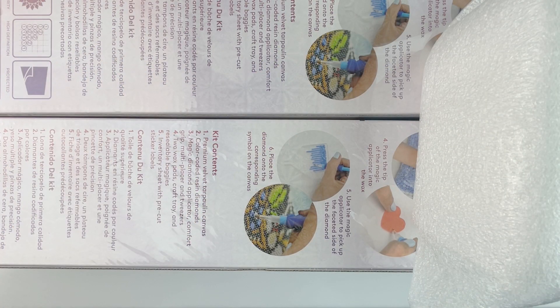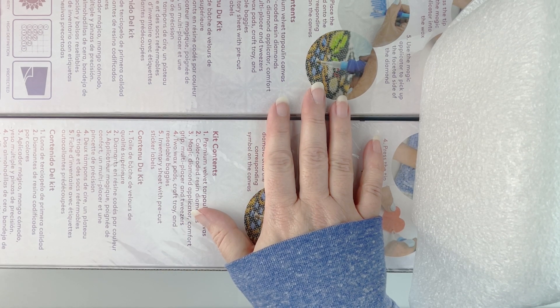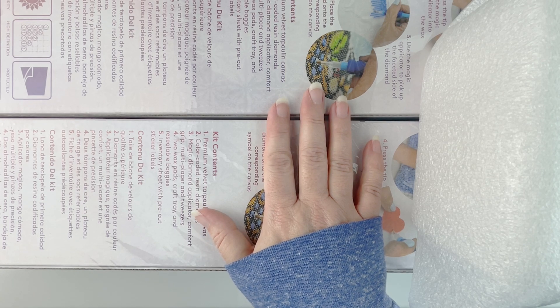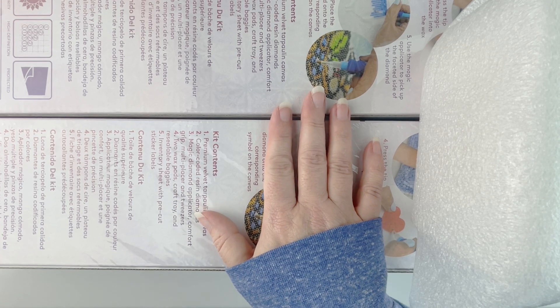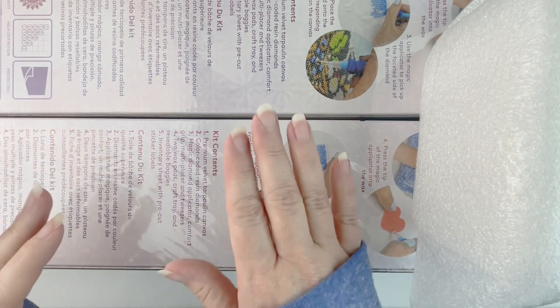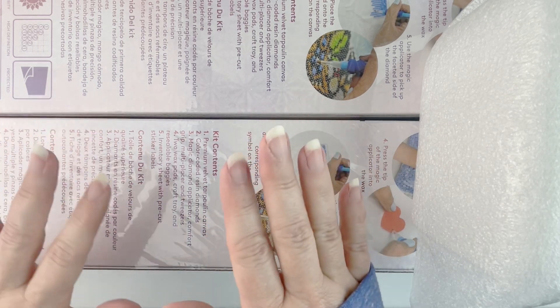Hello fellow diamond painting addicts and welcome back to Diamond Painting Anonymous. I'm Daphne and I'm here today to unbox my mystery box from Diamond Art Club. I'm sure many of you have seen other people unboxing theirs. I have been avoiding social media so that I wouldn't know what was in the box.